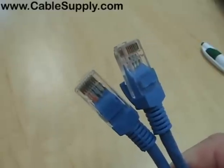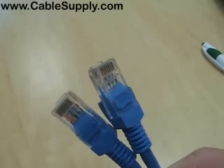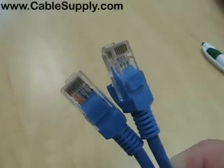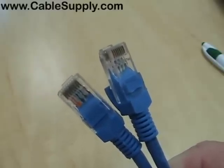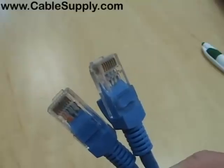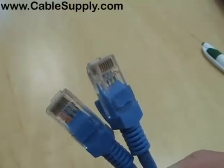Hi, this is Jim with CableSupply.com. Today we're going to talk about pinouts known as 568A and 568B. We're also going to talk about straight-through, crossover, and rollover cables, and when to use each type.